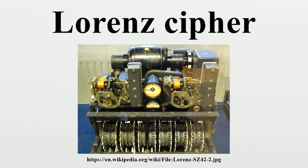Wireless telegraphy rather than landline circuits was used for this traffic. These non-Morse messages were picked up by Britain's Y stations at Knockholt in Denmark Hill and sent to the Government Code and Cipher School at Bletchley Park. Some were deciphered using hand methods before the process was partially automated, first with Robinson machines and then with the Colossus computers.